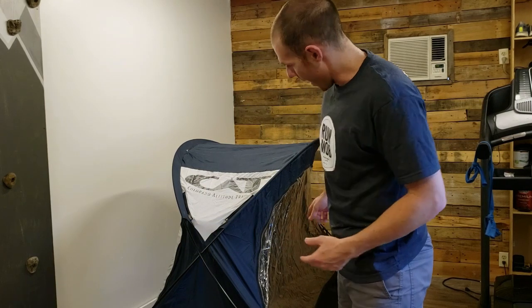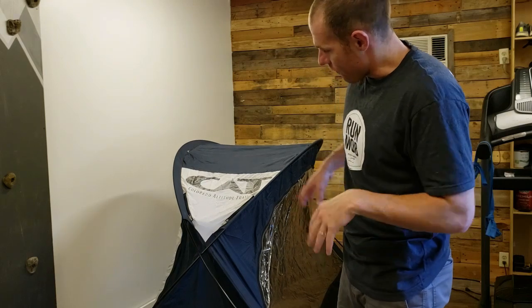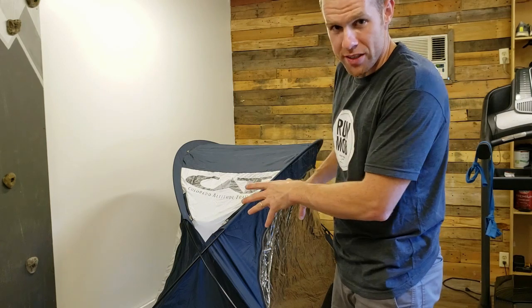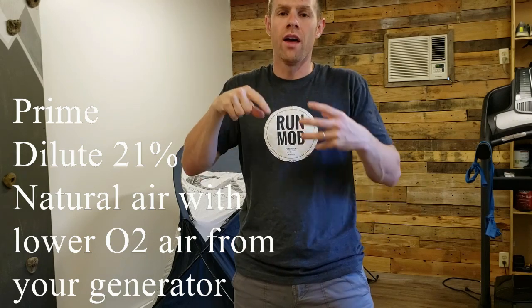I've almost got the tent up. It's slowly letting air in — it's an airtight tent. If I sleep in it, I'll use the blow-up mattress, which is easy to put in there. The blow-up mattress takes up space so there's less air to prime. The air being pumped in from the generator is clean, clear, and humidity-free, keeping the air quality better. I'd recommend using something like that so the mattress itself doesn't absorb moisture.